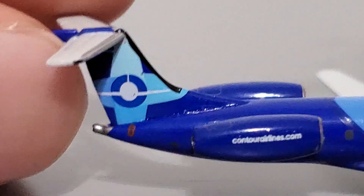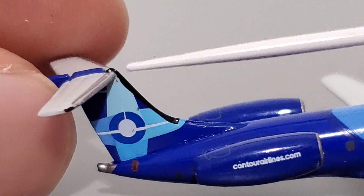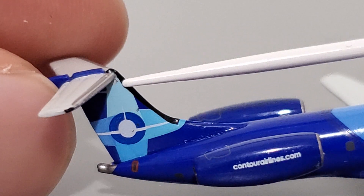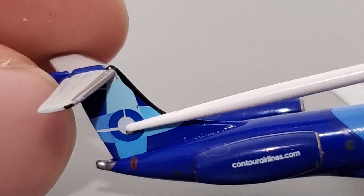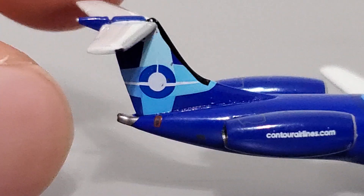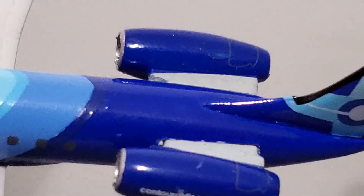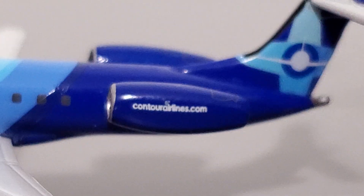It appears the black line in the front may have been applied inconsistently — there's a slight imperfection in the way it was applied. We've also got some staining back here. I usually save the engines for later, but while we're back here I'd like to talk about them. This is probably where this model suffers the most. At first glance the engines look pretty good — there's a contourairlines.com logo there — but we've already got our first stain right here.